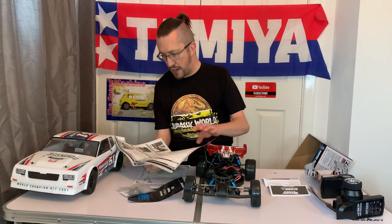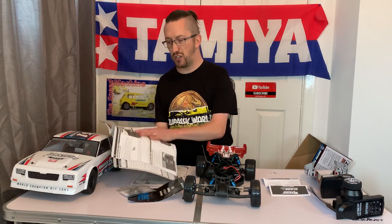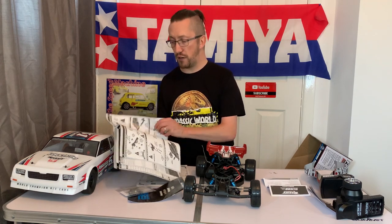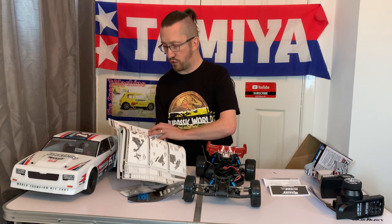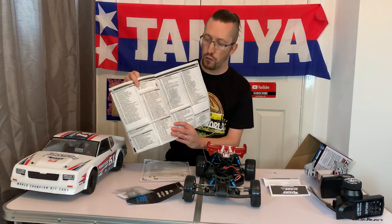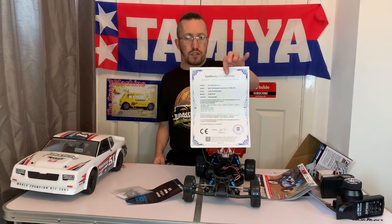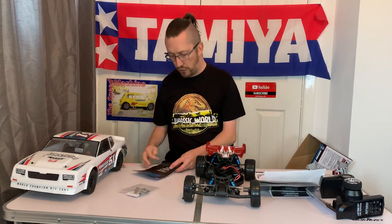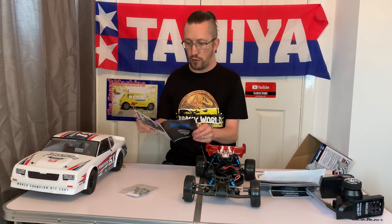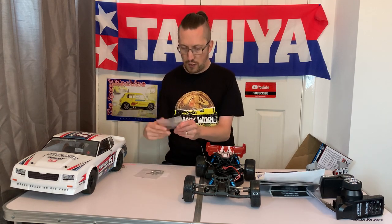The Team Associated manual is very nicely presented. It gives you a build guide and a step-by-step instruction on how to build and rebuild the car, plus all the parts codes and numbers if you ever need to replace anything. You also get a certificate of conformity and a leaflet with related products from Element, Reedy, the Factory Team options, and Team Associated.